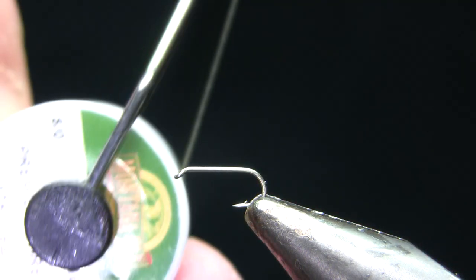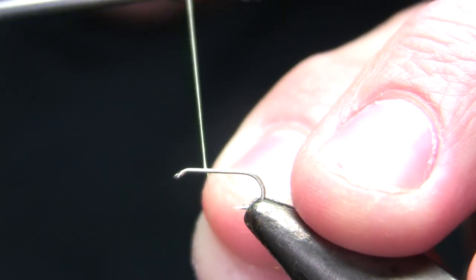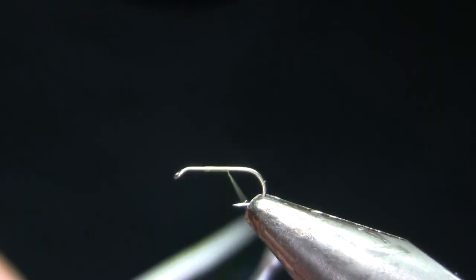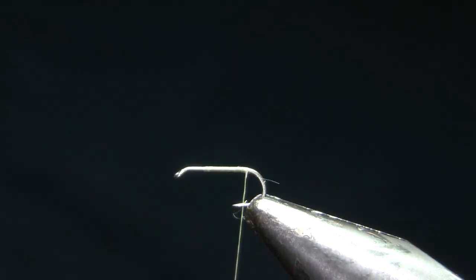My thread is 8-0, and this one is cream — whatever color to match your specific caddis. I'm going to start that thread and then lay a full thread base down to the bend. On this particular color you can use whatever color dubbing, whatever kind of dubbing you want essentially on this fly.